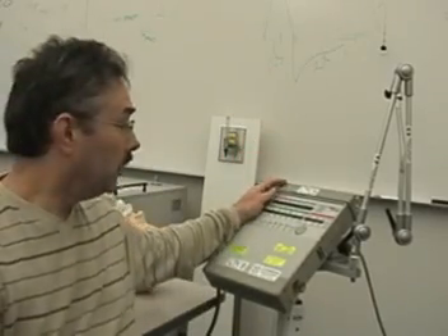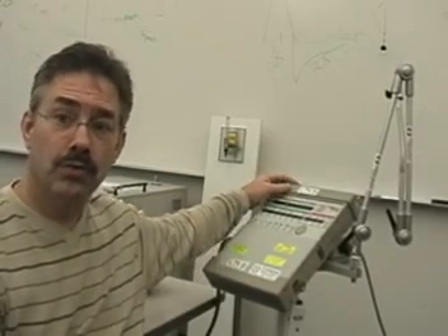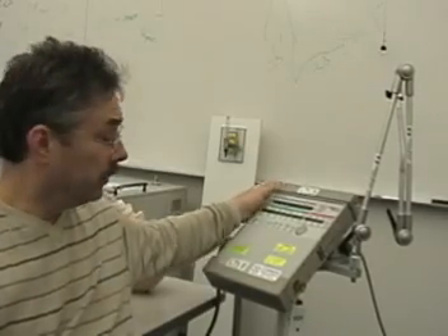Today we're going to talk about the Pulmonetics LTV 1000 ventilator. This is a small transport ventilator that can be used long-term or short-term. It's about the size of a large laptop, and does a very nice job with basic ventilation of your patient.